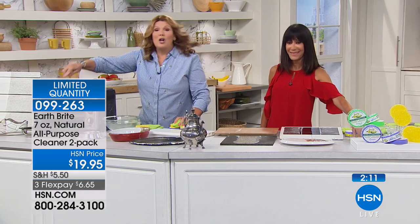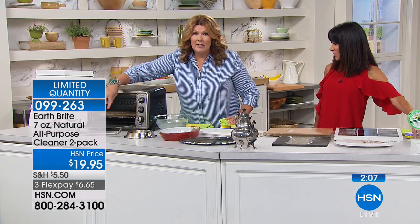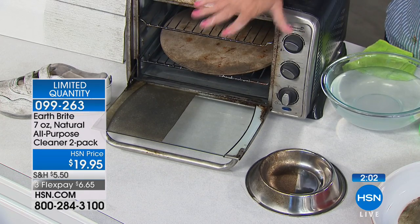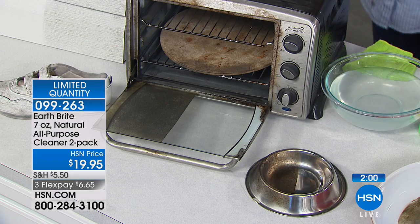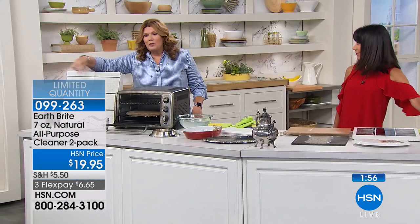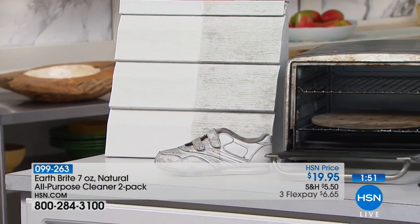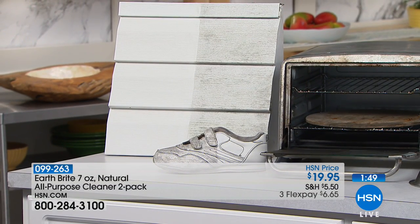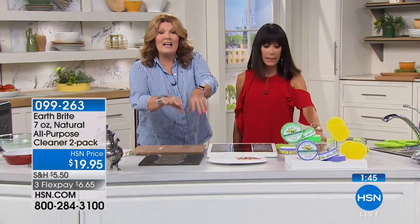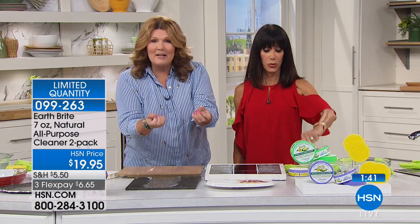It does amazingly quick work on the grimiest things — grungy dog bowls, the toaster oven, the barbecue grill. Look at our side-by-side comparison, whether it's baked-on glass or baked-on steel inside. Look at the before-and-after difference — outdoor siding, patio furniture, even sneakers. There's honestly nothing you can't use Earth Bright on. It's that versatile, and it's completely natural.